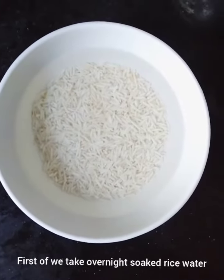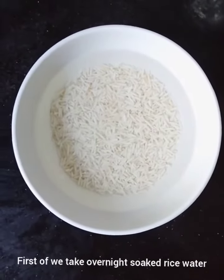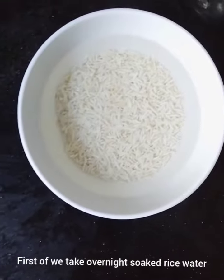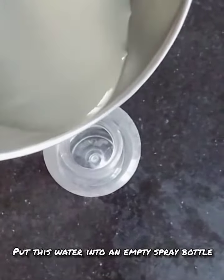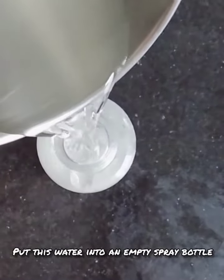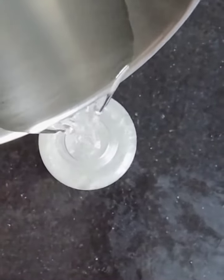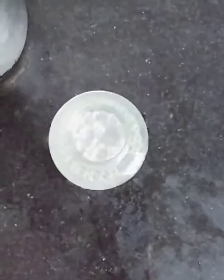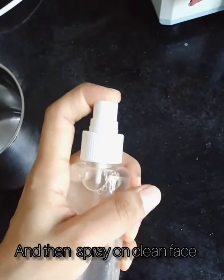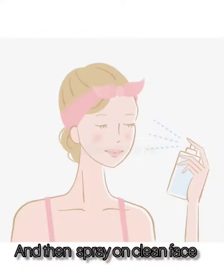First of all, take your nice soft rice water into a bowl. Put this water into an empty spray bottle. After putting this rice water into an empty spray bottle, close the bottle and spray on your clean face.